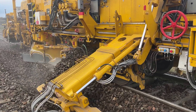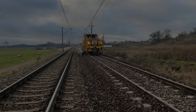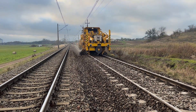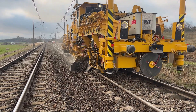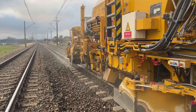The primary function of the Ballast Master 203 is removing excess ballast and accurately profiling the track bed. This process begins by evenly clearing away surplus ballast from areas where too much ballast could compromise track stability. With its precise blades, the machine shapes the ballast bed to form the ideal profile, providing optimal support for both sleepers and rails.